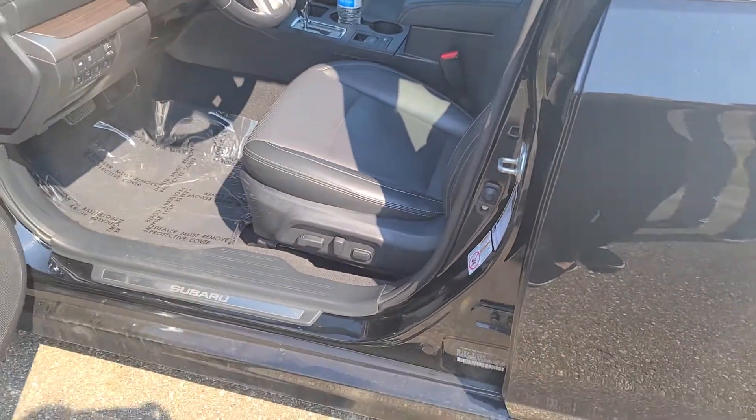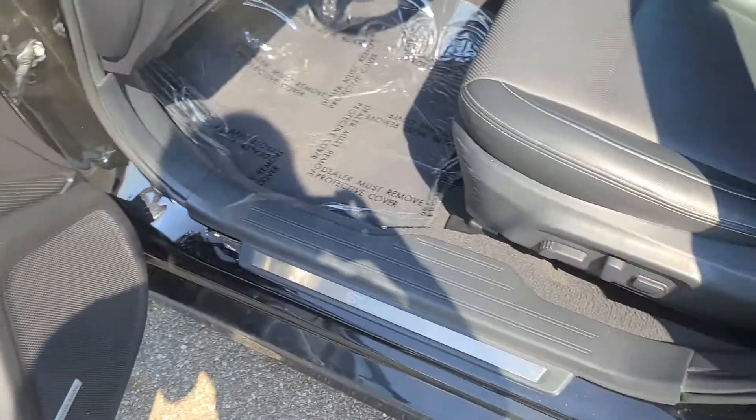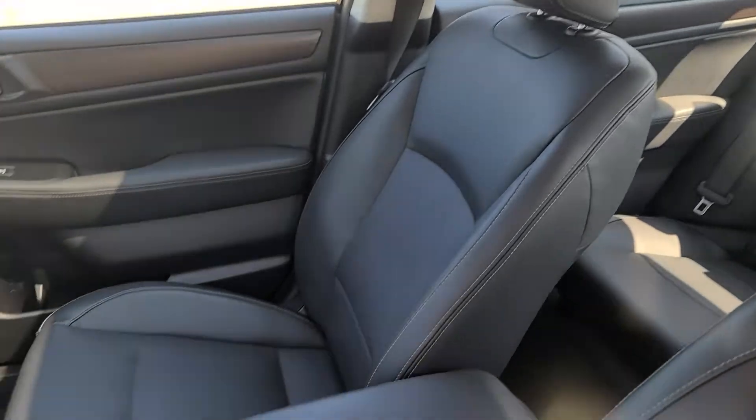As for the front interior, you can see that you do have power windows, power mirrors of course. You do have memory seats, which is always a nice plus. Your driver's seat is power. You can see it is super clean as well as the passenger's.